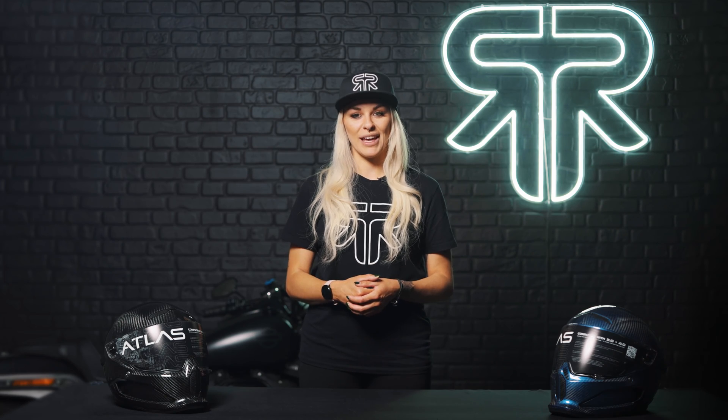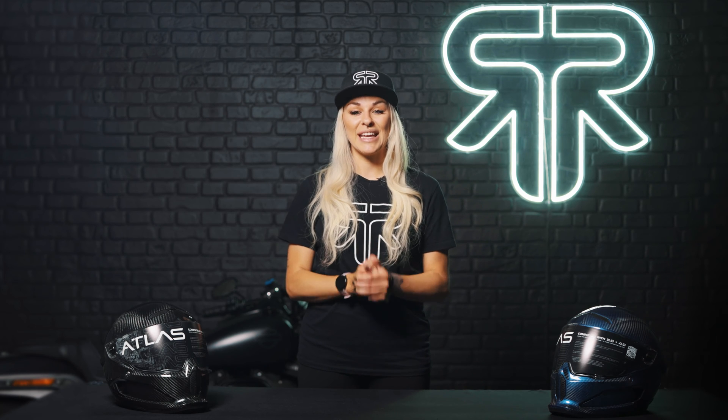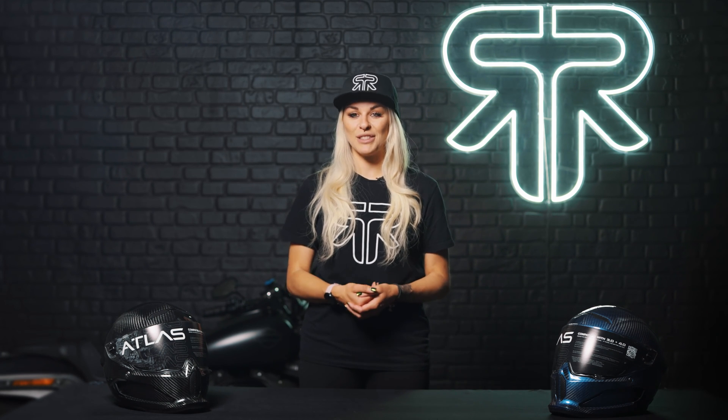Made of rigid plastic, polycarbonate is the cheapest option on the market. The lower price point makes polycarbonate helmets great for those on a budget, and they are capable of taking a bash. However, this toughness does come at a cost — polycarbonates are heavy and often lack features standard on more expensive helmets.